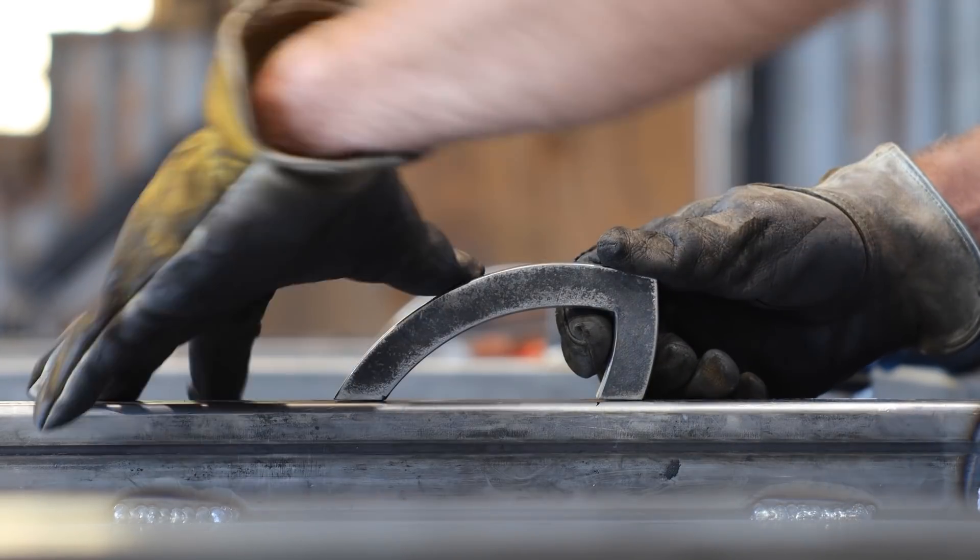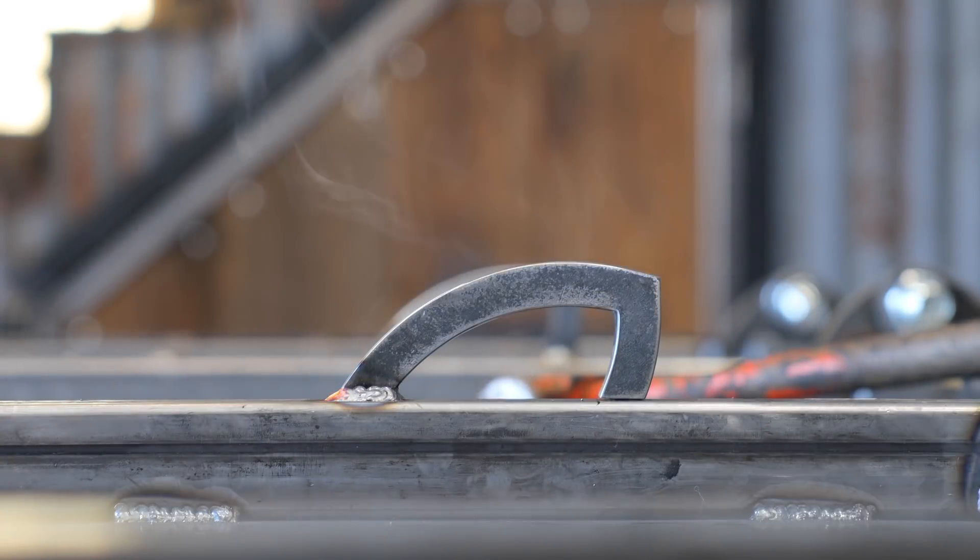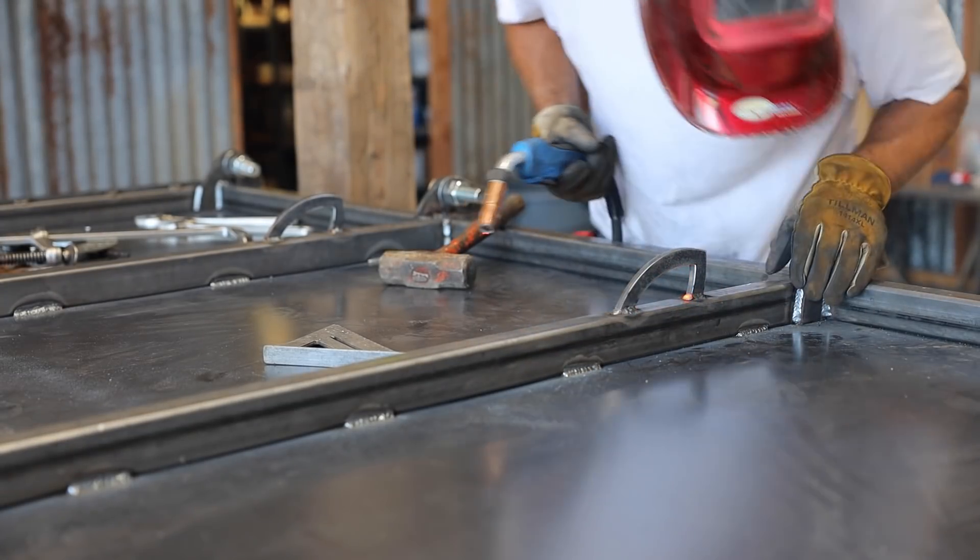The last thing to weld on the door were a couple of chain hooks, which is going to make it a lot easier to move this thing around. I think the door is ready to weld onto the truck.